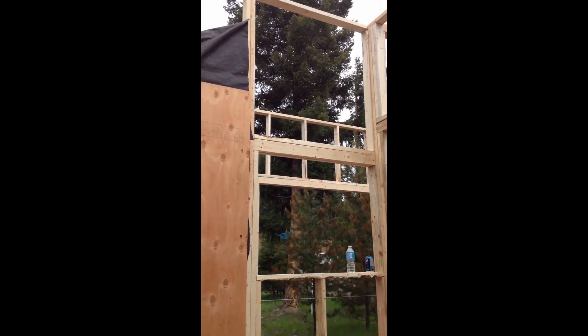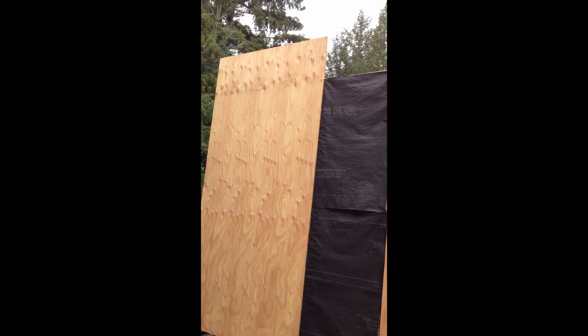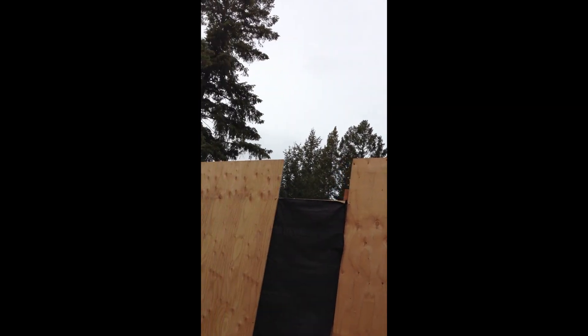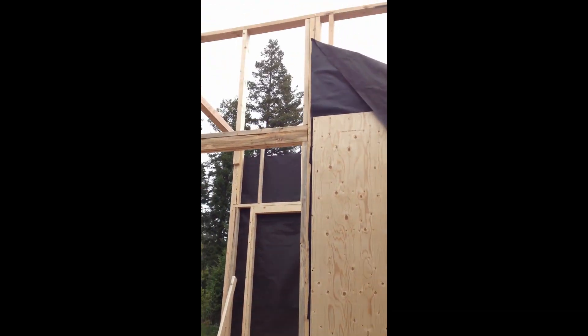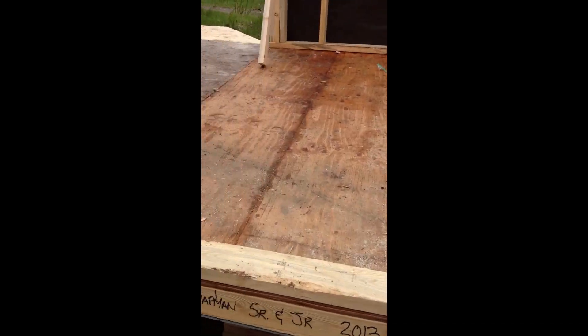This is going to be a window here, another window up above it, just a couple more windows over here. There's going to be a loft way up there — it's not built yet. This is the front entrance back corner of the second trailer. I don't know how big the door is going to be yet.